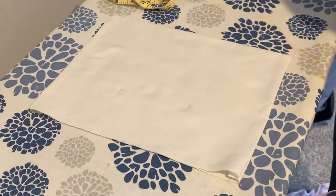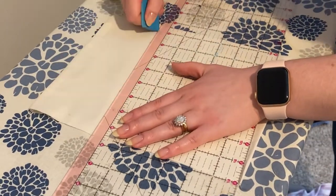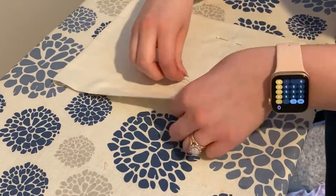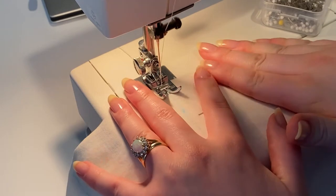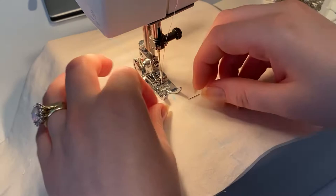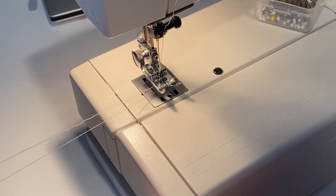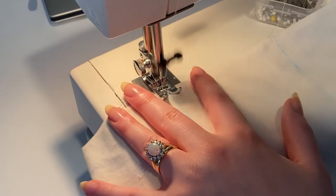Once you've done that, you can move on to creating three channels. You don't have to do this on your pouch, but I wanted to do it to make sure the beans would be evenly distributed. I took the total measurement, divided by three, and marked it with chalk. You can also use pins or anything else to mark, and I'm just sewing a straight line down — but it's really important to leave about an inch at your open edge so we can finish it off nicely when we close up the hole.